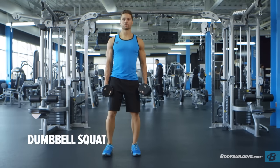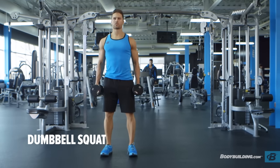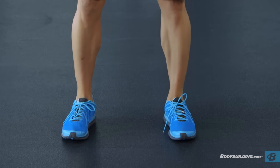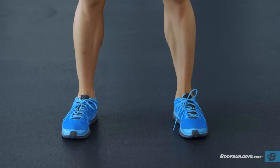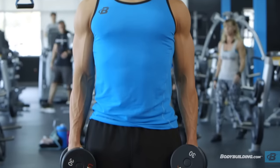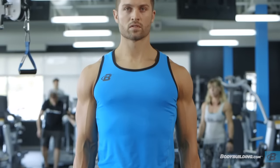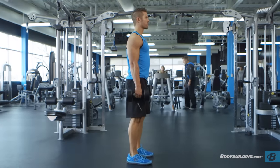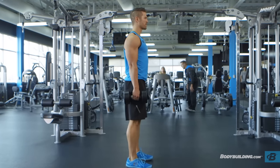Stand up straight while holding a dumbbell in each hand, palms facing the side of your legs. Position your legs using a shoulder-width medium stance with the toes slightly pointed out. Keep your head up at all times, as looking down will get you off balance, and also maintain a straight back. This will be your starting position.